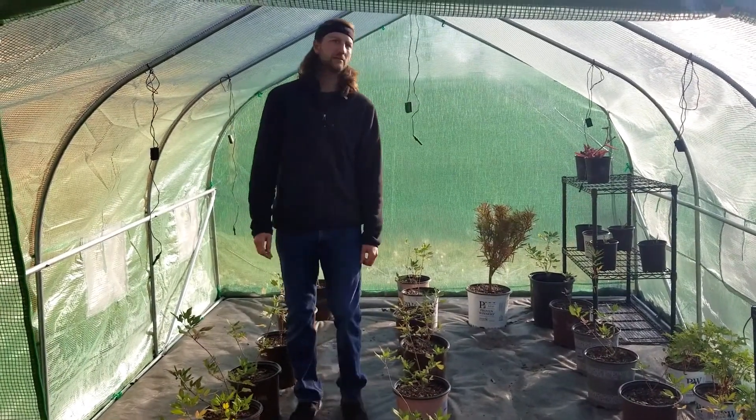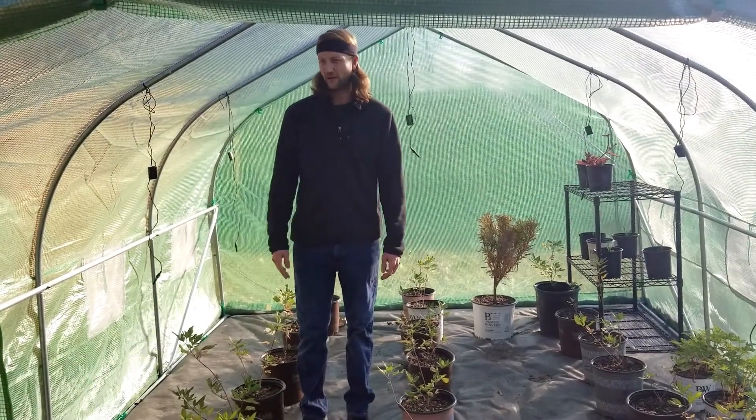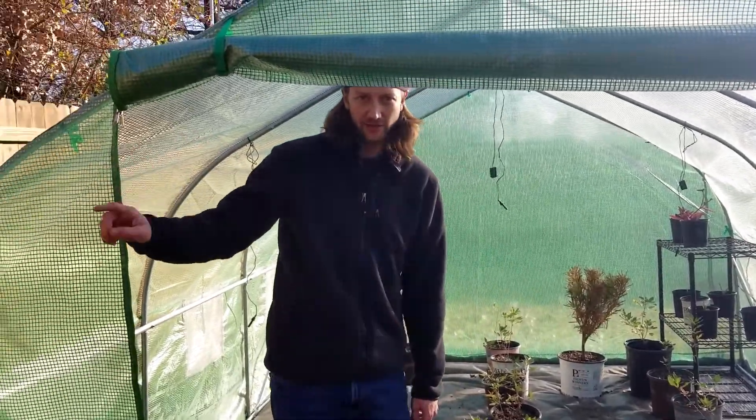I'm actually a little more pleased with this greenhouse than I originally thought I would be, given how cheap they are. As long as they're in a protected space, you'll be okay.